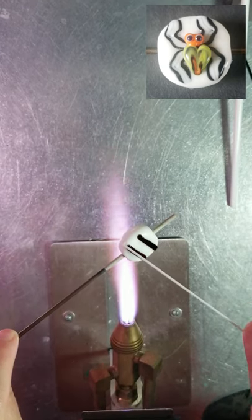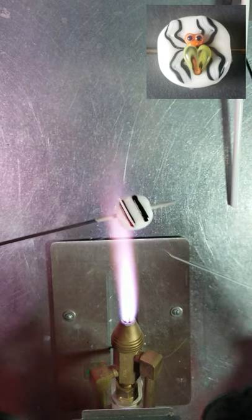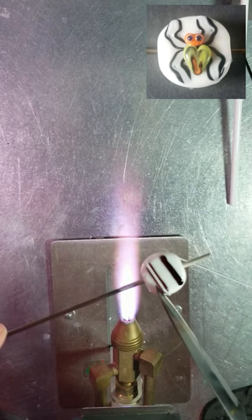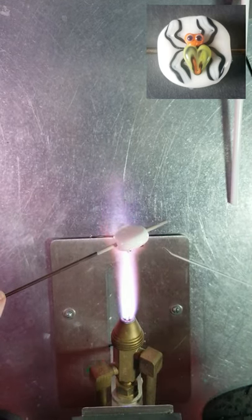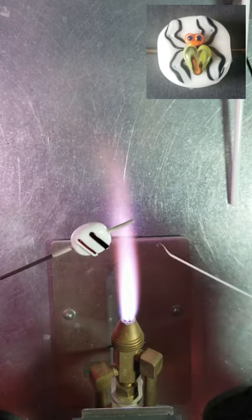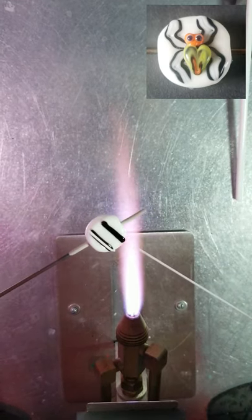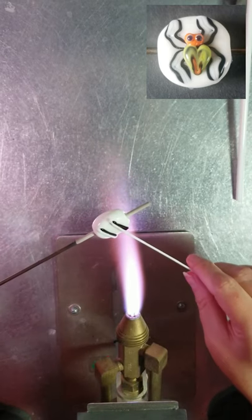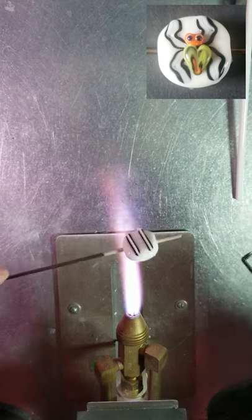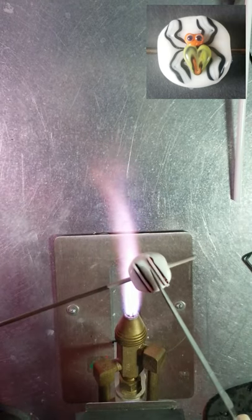I'm heating up the tip again and going right above the black stringer, placing it right in the middle, then laying it down and burning it off. I want it to dissect that line. I'm not pushing and drawing it on — I'm just laying it on. I don't melt it in right away because while it's still raised, I can use my knife to push it and make sure it's right in the center. That's how I'm going to make my two lines become four as I build up the spider legs. Same process — heating the tip, touching down above, rocking it straight down, and burning it off past the point. It's the same color as the base so it'll melt right in.